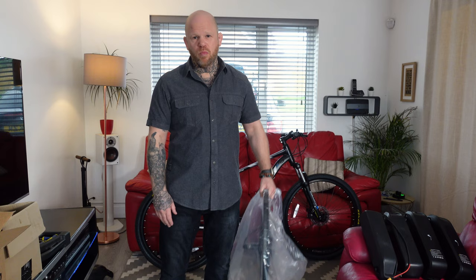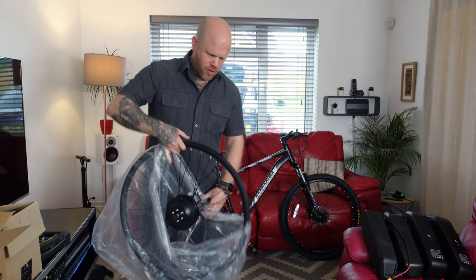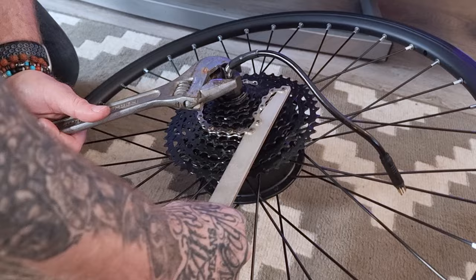Secondly, to annoy all the mid-drive enthusiasts that are always on about unsprung weight and all that — this doesn't really weigh much more than a standard wheel. So I think it's killing two birds with one stone: it's annoying the mid-drive Karens and it's annoying the average Karens.